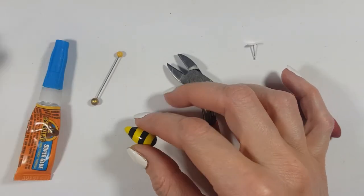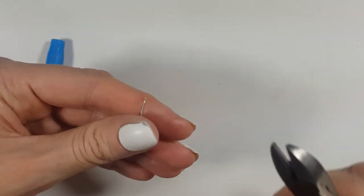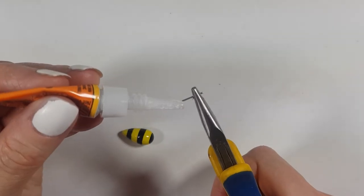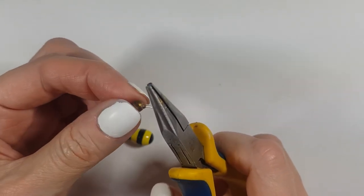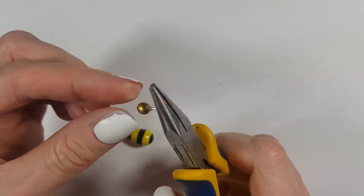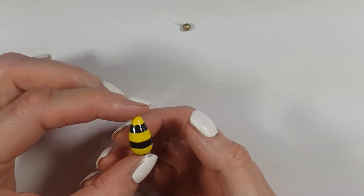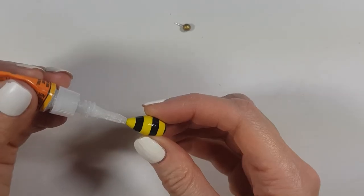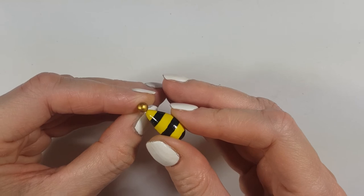Then I'm going to assemble the whole thing. I'm going to be using some cutters and pliers along with my super glue, pretty much removing the pins first. Then to make these earrings, I'm going to be using a couple of ear posts, cutting the disc part, and gluing that. For the body of the bee, I'm going to choose the best-looking side as the front, and once I decide, I'm going to glue the whole thing together.